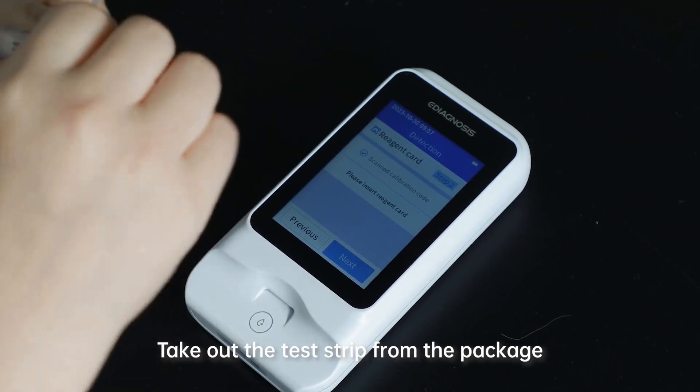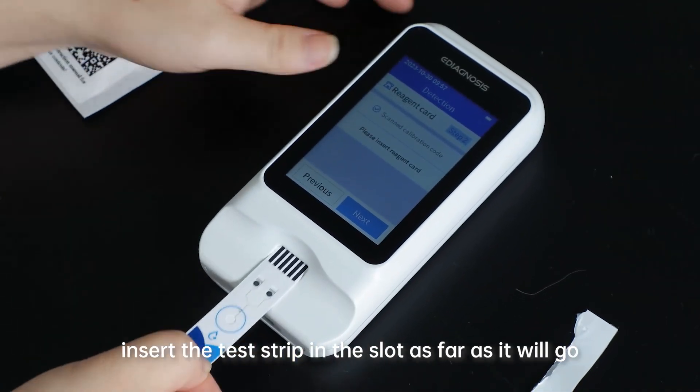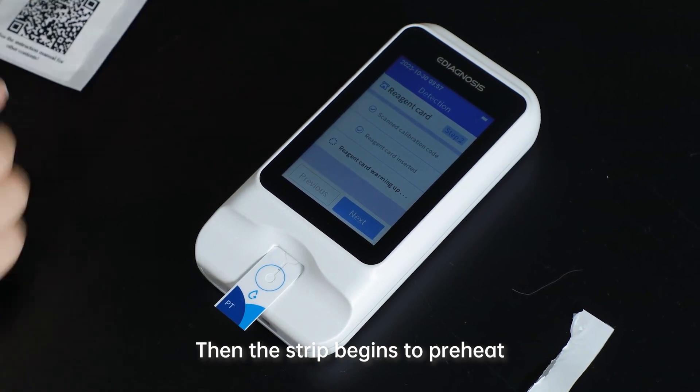Step 5: Insert Test Strip. Take the test strip out of the package and insert it into the slot as far as it will go. The strip will then begin to preheat.